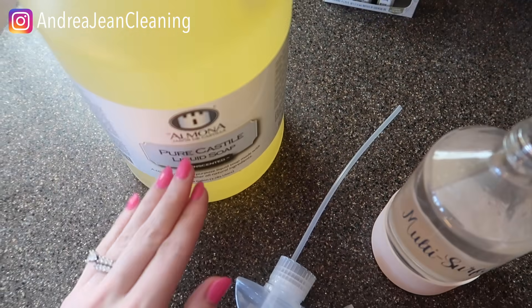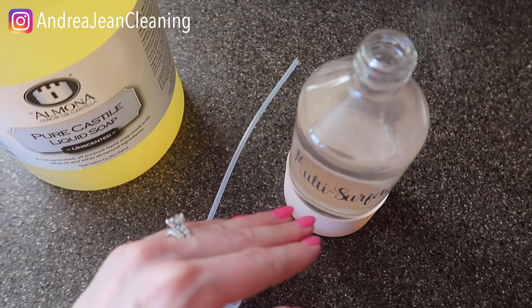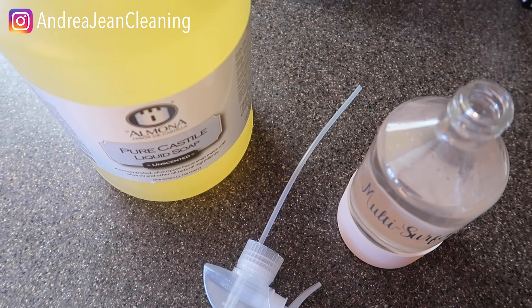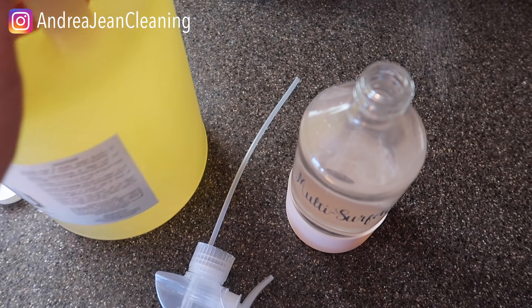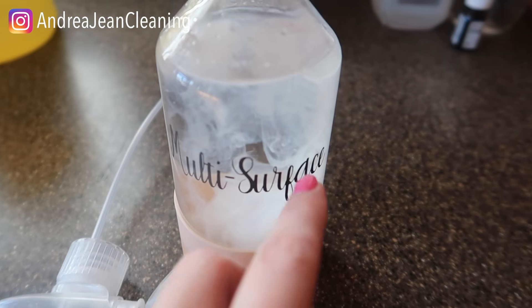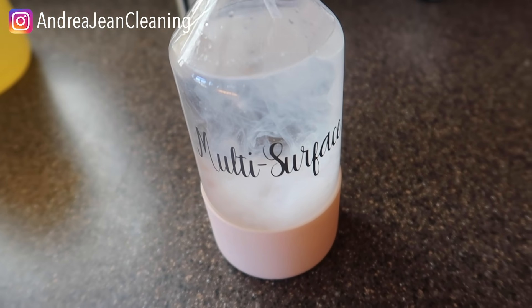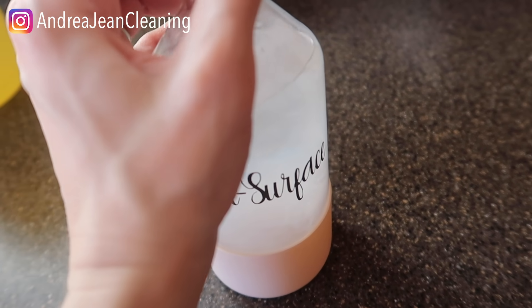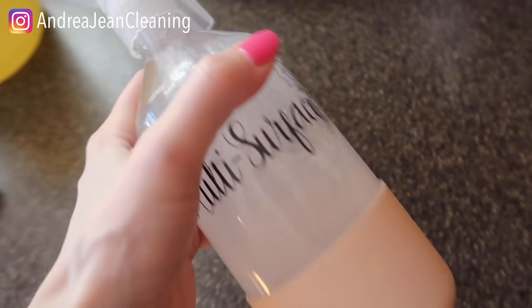Our last ingredient — you don't have to do this, but I absolutely love it. I've used Dawn dish soap for this step before, but today since I'm keeping it all natural, we're going in with castile soap. I'm just going to add a couple of drops — you can see it makes this nice milky, wonderful concoction.